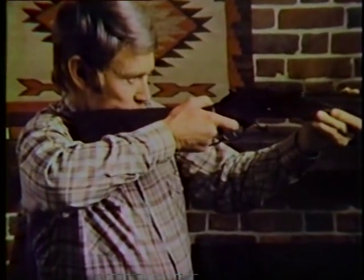Nice shooting, Chuck, but Tin Can Alley is safe because it only shoots a beam of light that's as safe as a flashlight. Well, even a rifleman sometimes misses.